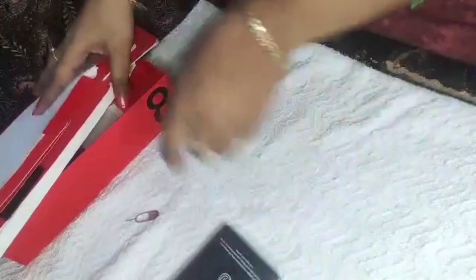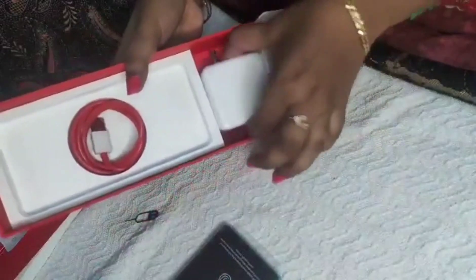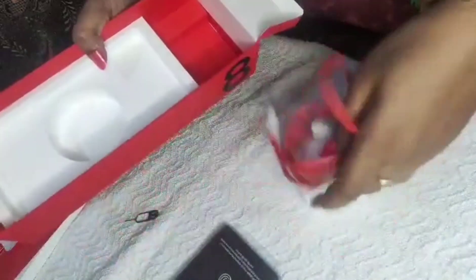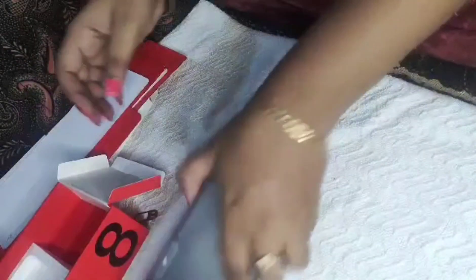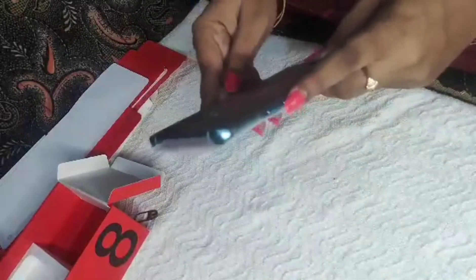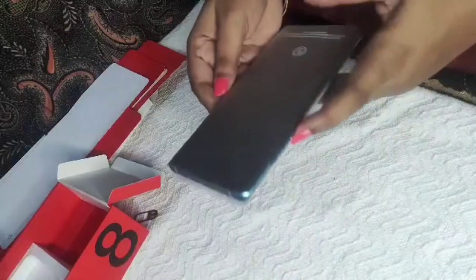Now, before showing the mobile, let's look at the charger. This is the charger along with the USB cable. One important thing — it is a Warp Charger, so very fast charging is supported. Now I'm opening the mobile.